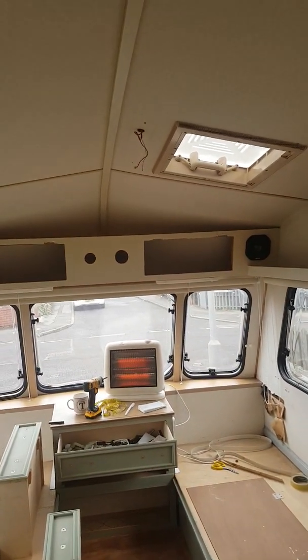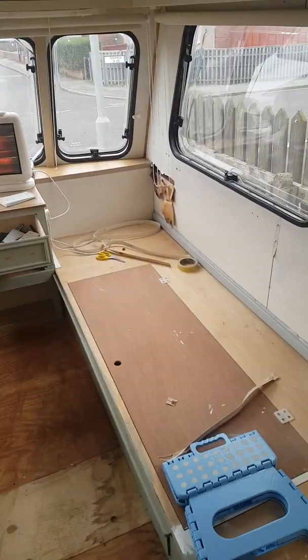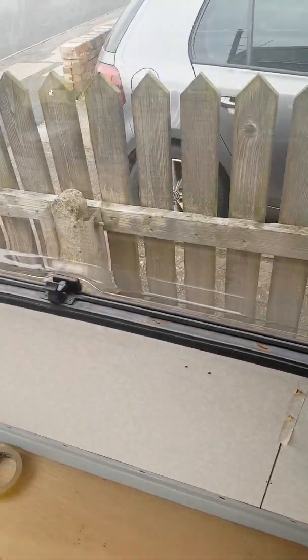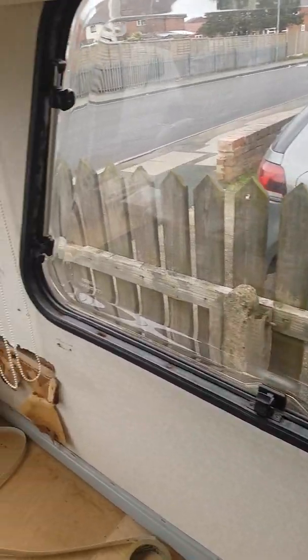We've started stripping out the lighting, as some of it doesn't work. The window frames — so far I've measured for new tape, whatever it is that they call it. As you can see, this is old and brittle, so I've started taking that out around the window.